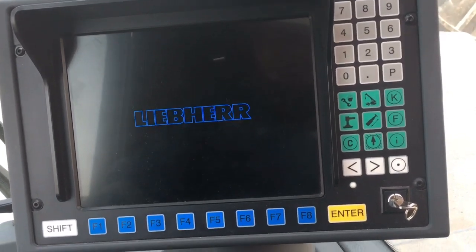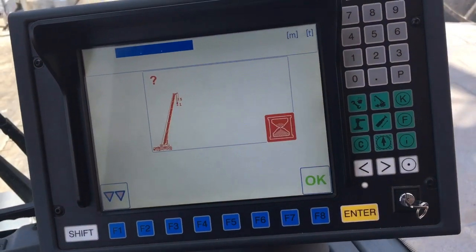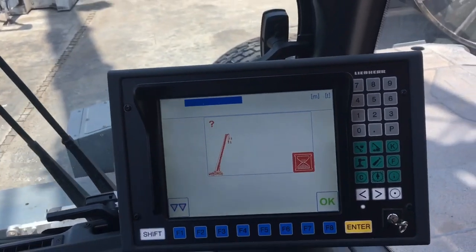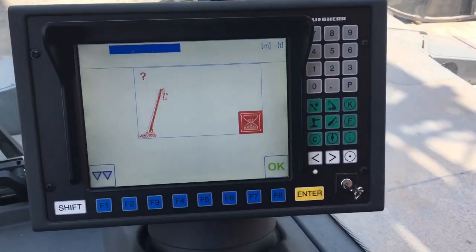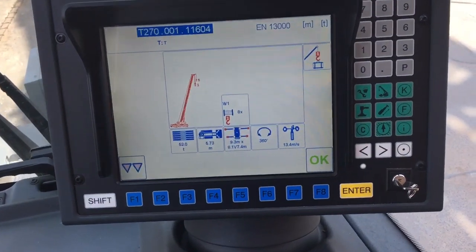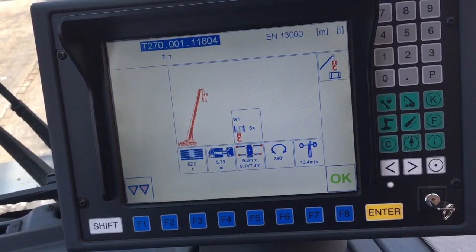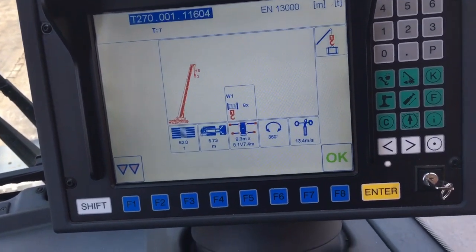Today I share how to set up the program operation for the 230-ton crane — this monitor for the 230-ton crane. The setup is already done — already set up the program operation.